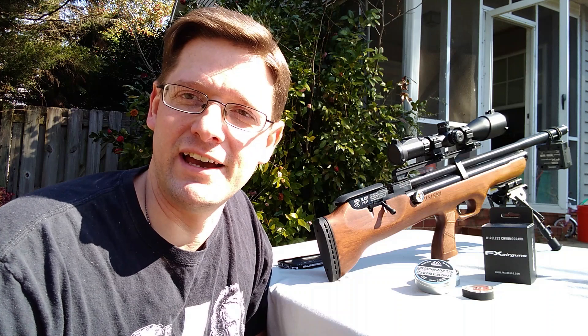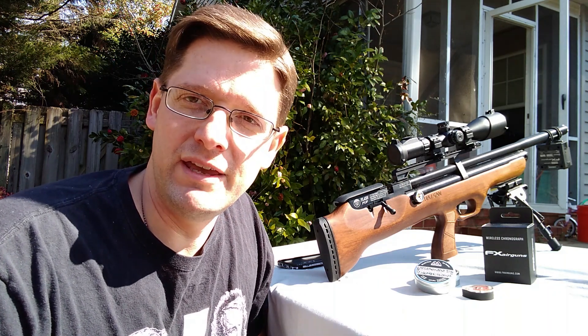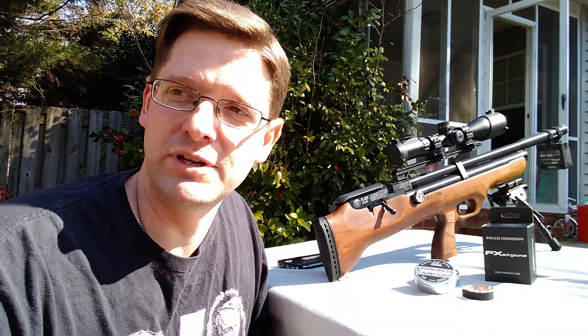Hello and welcome to Guider's Gun Guide. It's been a while, hasn't it guys? So where have I been? I've actually had a few people reach out to me and ask if I was still kicking.